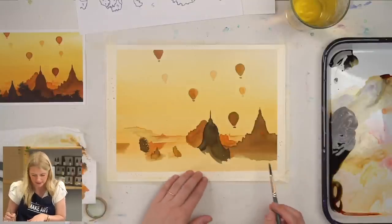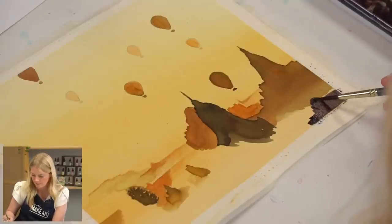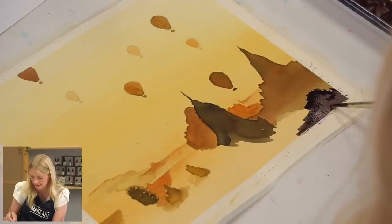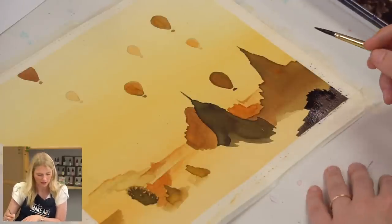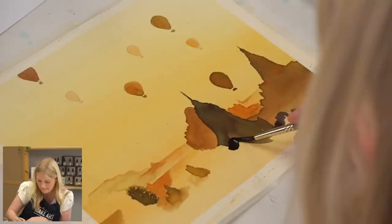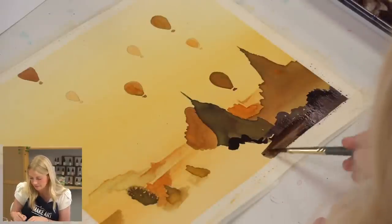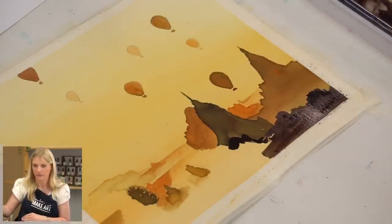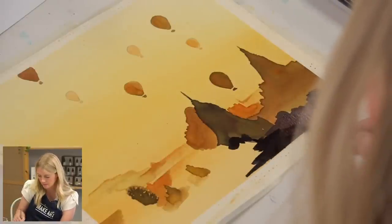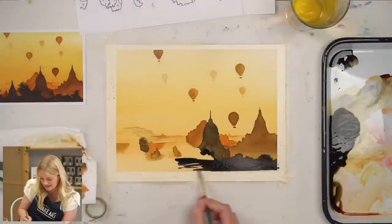Once I get that mixed, I'm just going to start putting it in. Some of my outline may have gotten a little bit lost, so just try to eyeball it and do the best you can — don't stress. And that looks so cool. The layers — I mean, a silhouette is one of my favorite things anyway, but the layers make it so cool.